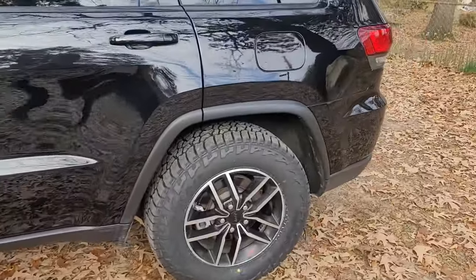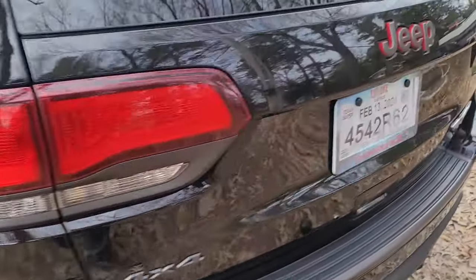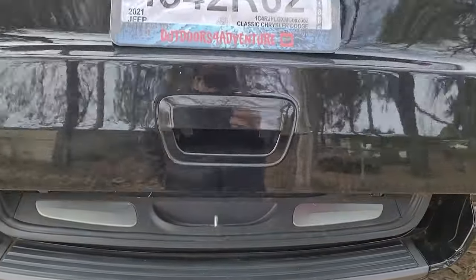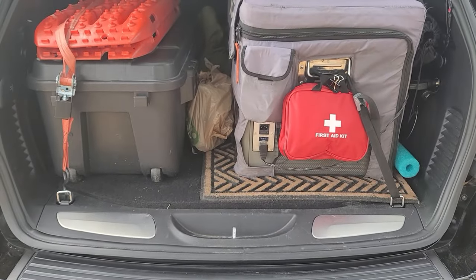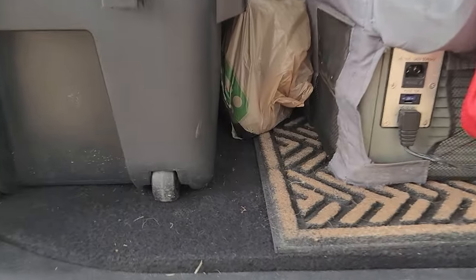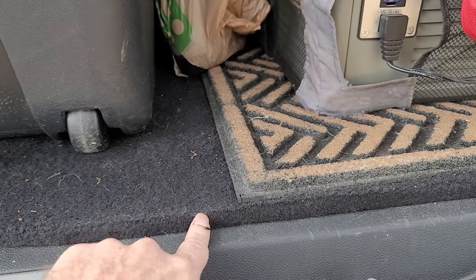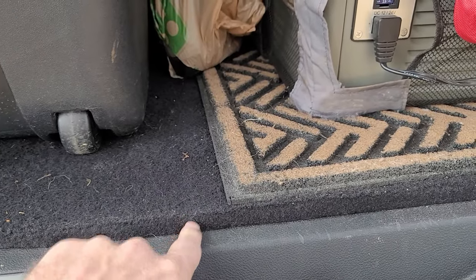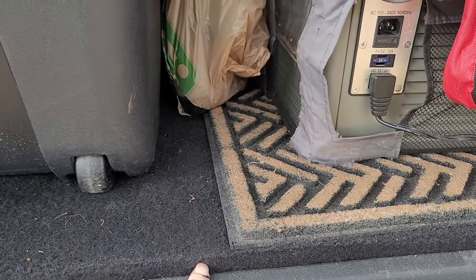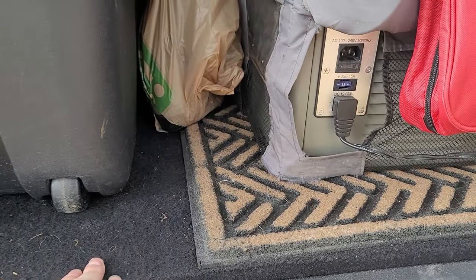I also changed my spare to the 265/65R18 because you want to keep all your tires the same. It does fit back there, but because of the width, the lid does not shut all the way — it's about a half inch to an inch from being completely shut. I may do a little mod later, but I'm not too worried about it right now. It shuts good enough and it's even at the front, so everything's fine.